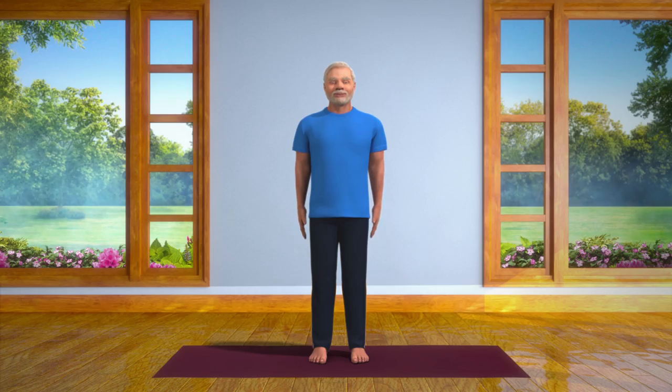To do this asana, first stand straight with your feet at a distance of two inches from one another.